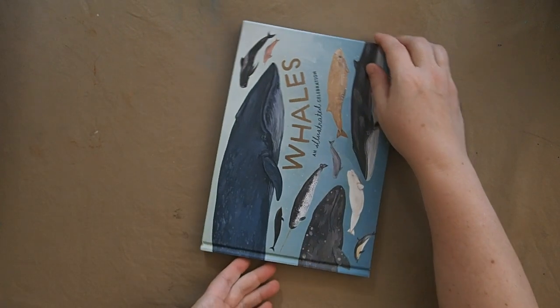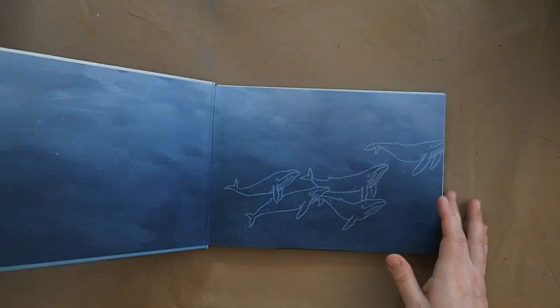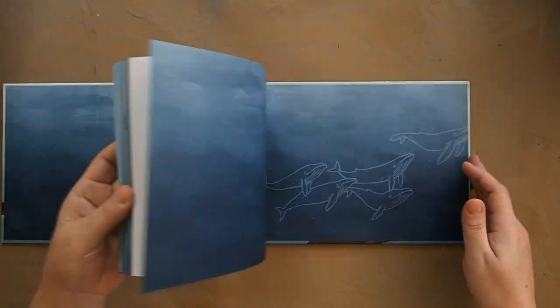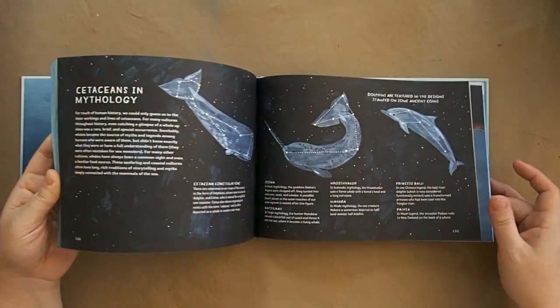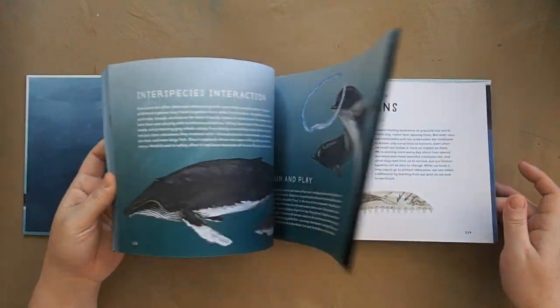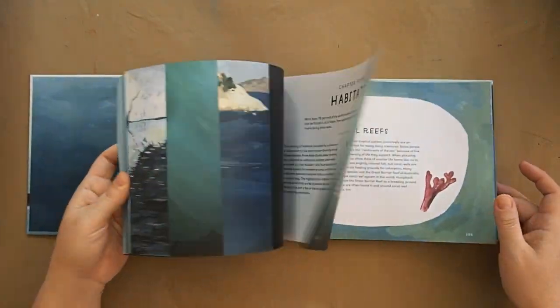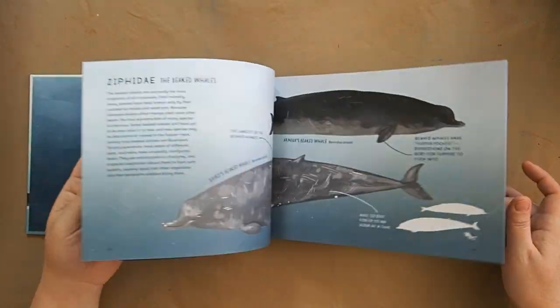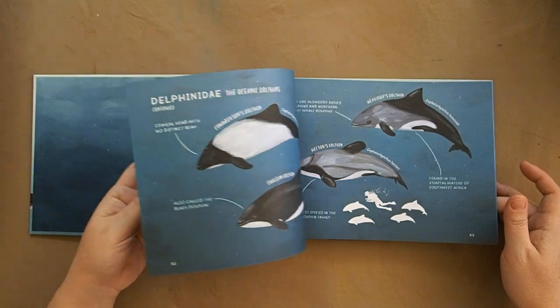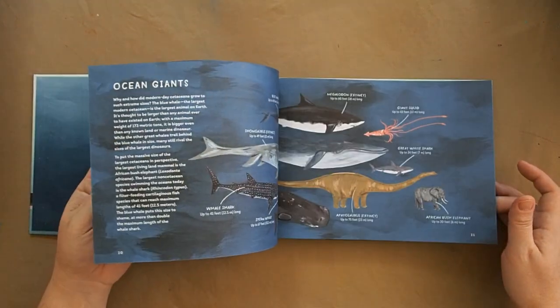The last reference book is 'Whales.' There's a chapter in The Good and the Beautiful about dolphins and whales, so I'm not reading this cover to cover — it's too much content for how young my kids are. But I'll leave it out so my kids can flip through it, we might open it up, read a couple pages, and use it for art inspiration.